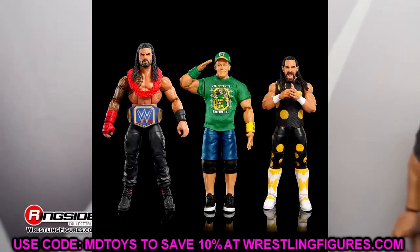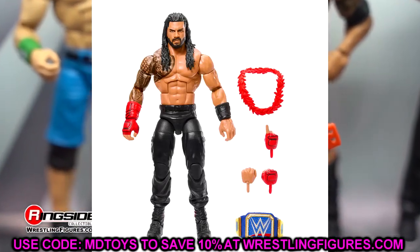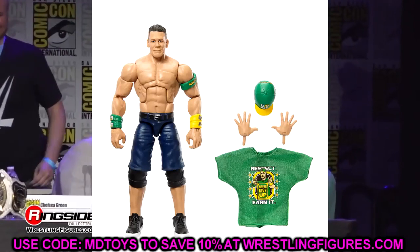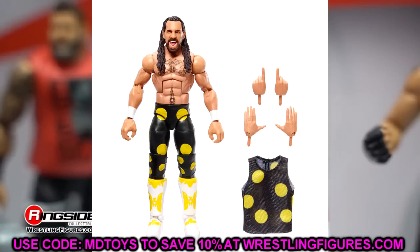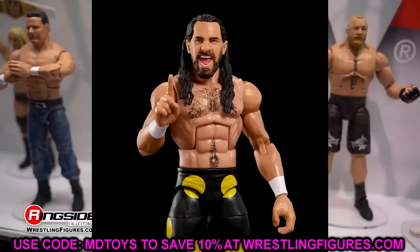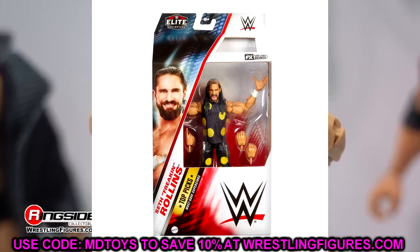We also have Top Talents Elites — a re-release of Elite 103 Roman Reigns, the photography looks so clean with great color saturation. We have Elite 95 John Cena, a figure I buy every time I see it. Then Seth Rollins in the Dusty Rhodes Hell in a Cell gear — it looks really good in figure form, maybe better than real life. Having those white kick pad molds and a really basic Rollins Elite to customize is sweet.